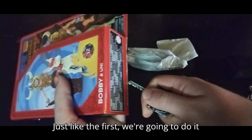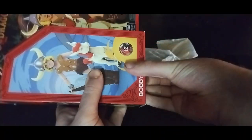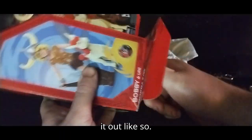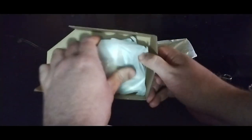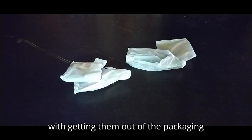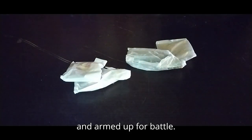Just like the first, we're going to do it with Bobby and Uni. Got it open. Pull it out like so. And now there's a little bit more work with getting them out of the packaging and armed up for battle.